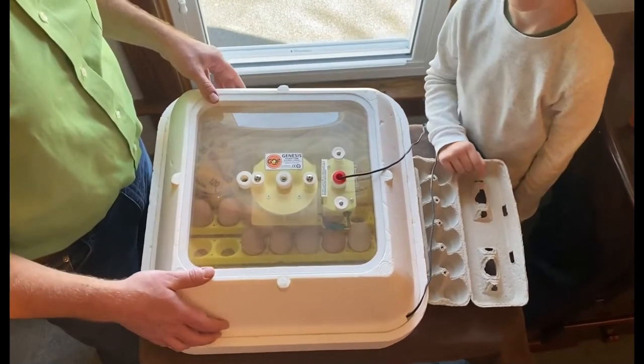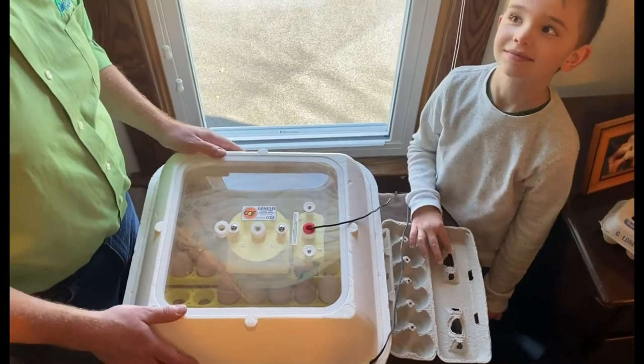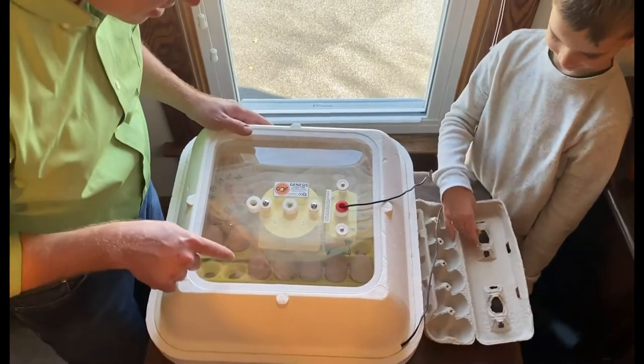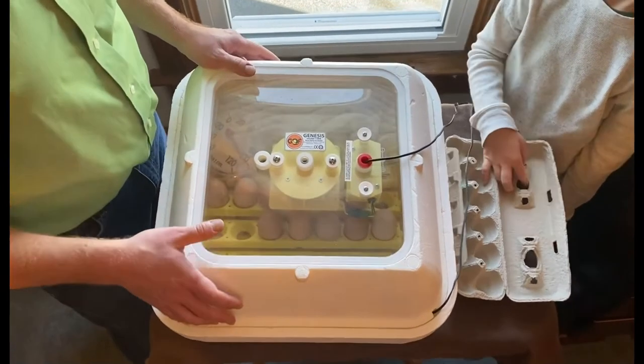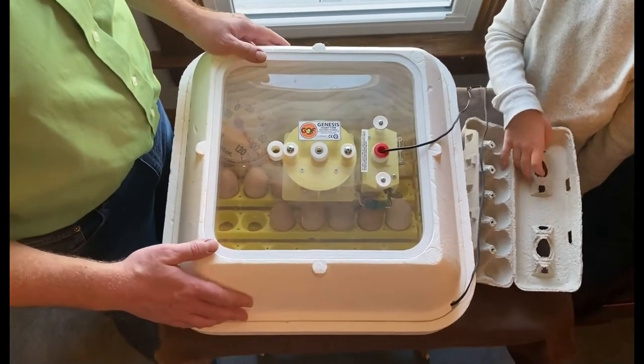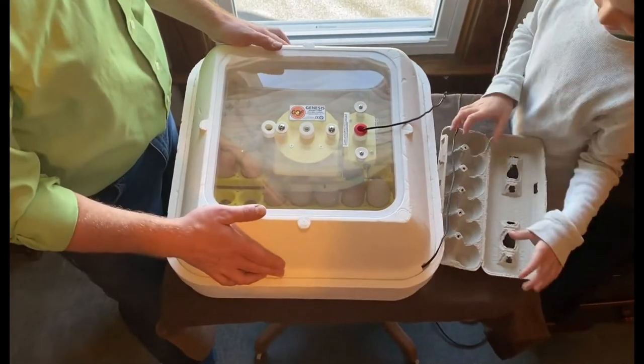This is a really important day. What day is this in incubation? Day 18. On day 18 we're going to remove the egg turner and we're going to crank up the humidity for the last three days of incubation. This is an exciting day!